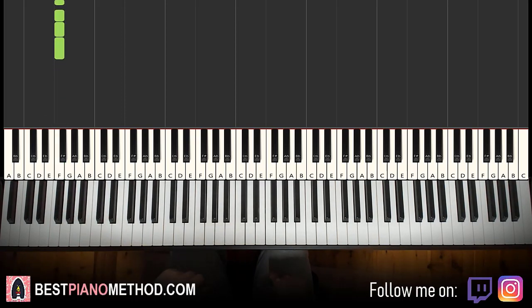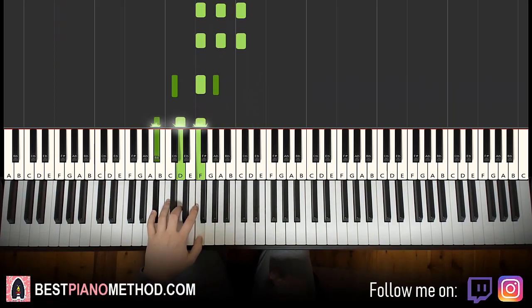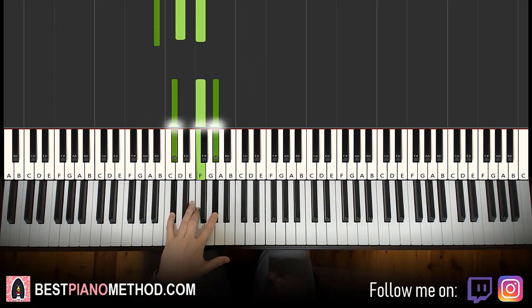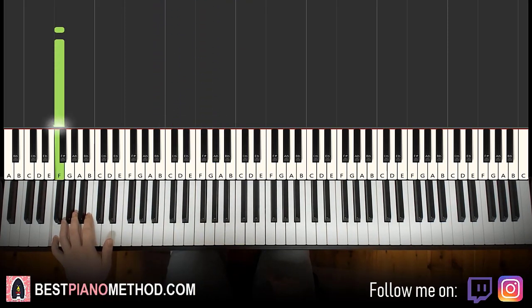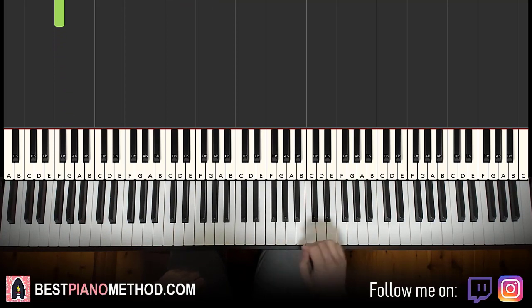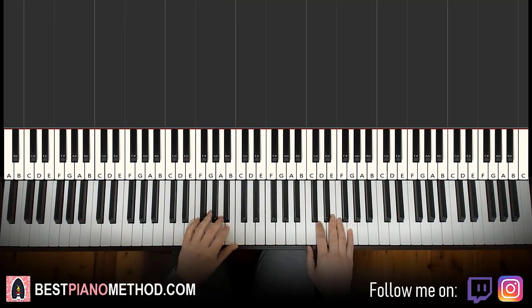So to recap the left hand: two F major chords, D flat major, B flat major, D flat major, and then the F-F — that's the dum dum. That's it for the left hand. Now both hands together — it's pretty simple.